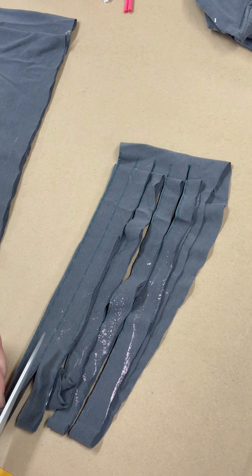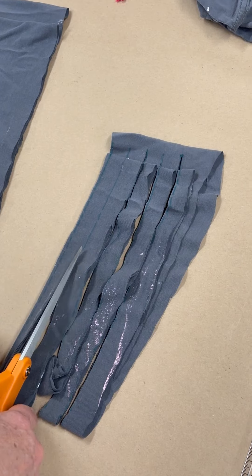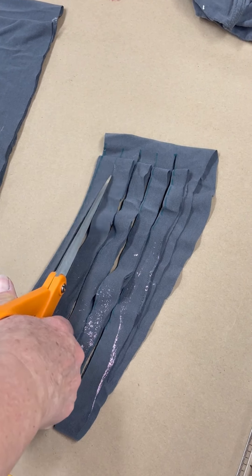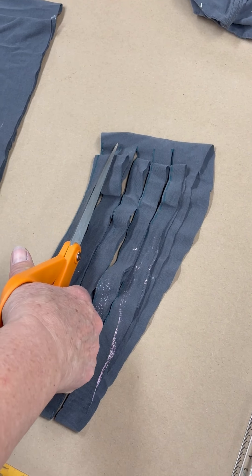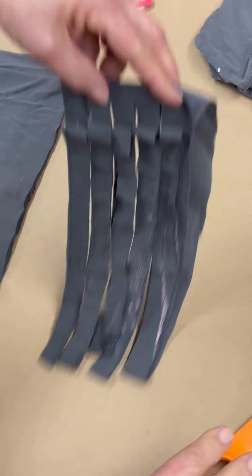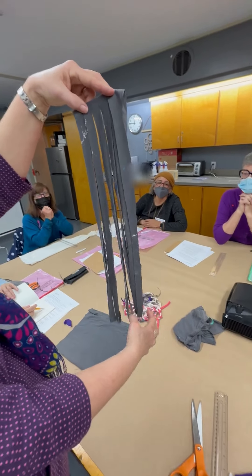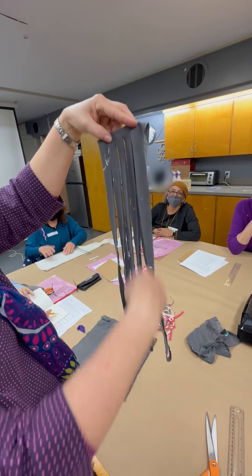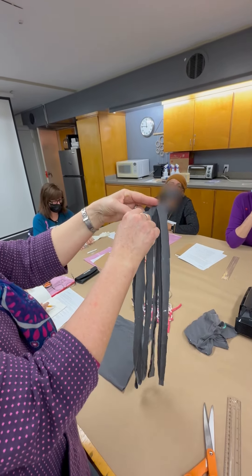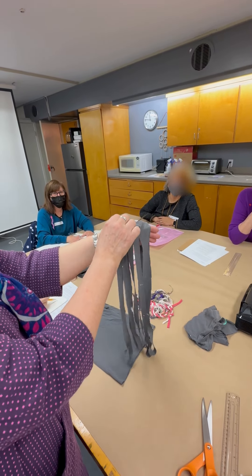We're also going to be using this yarn for our coiled basket next week. So these have loops — you can also find tutorials like this on YouTube. Now I'm going to open this up.